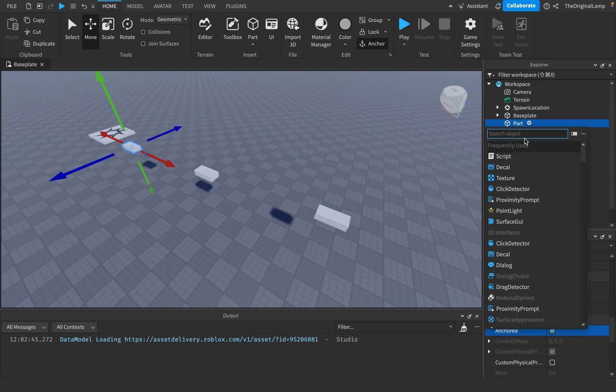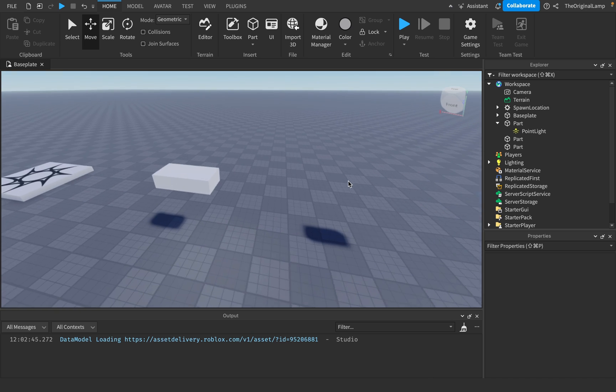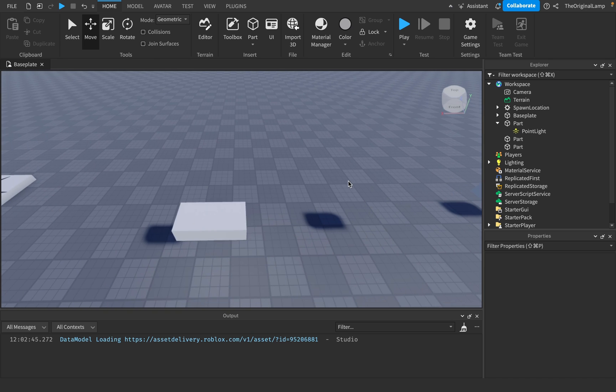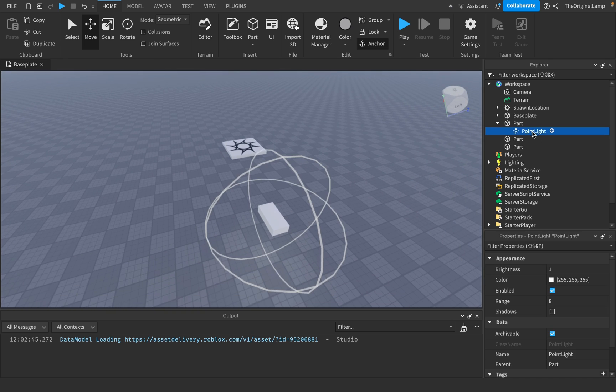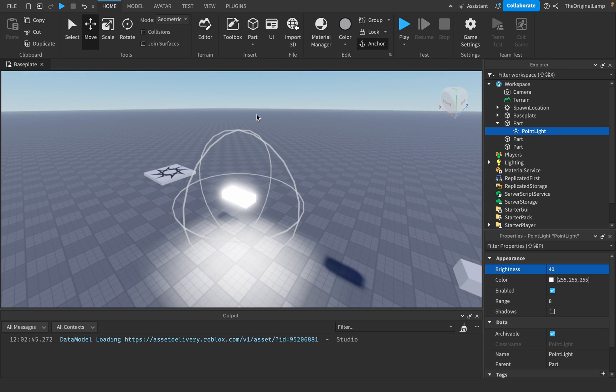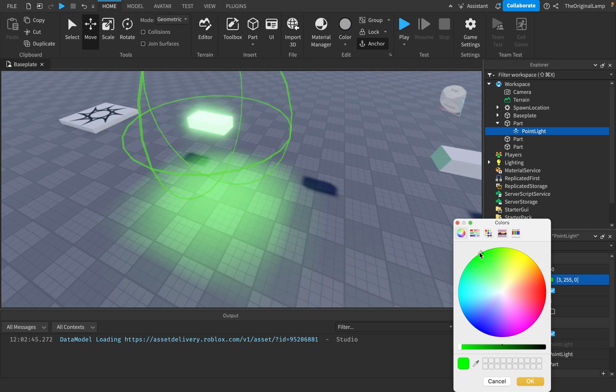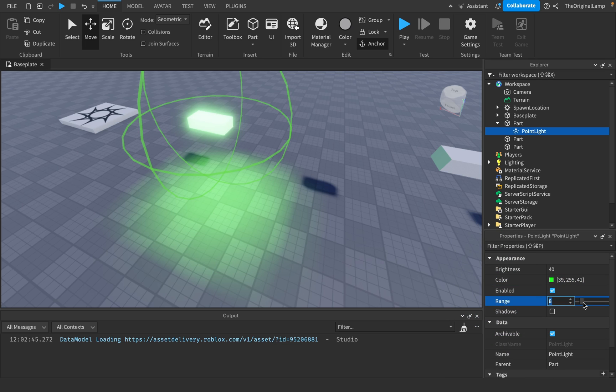The first part is going to be our point light. So how does a point light work? Well, number one, it makes the part itself more bright. If you look at a point light, it has brightness — how bright it is — so zero to 40, with 40 being the brightest. This circle represents the actual range of the point light. You can change the color and everything, which looks quite nice.